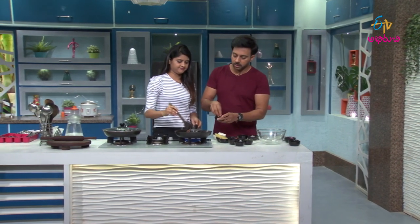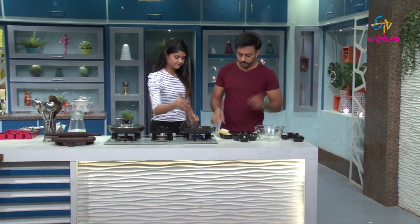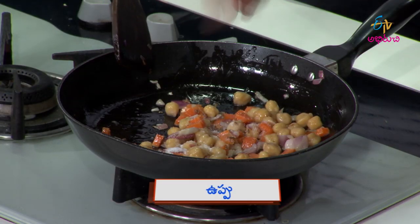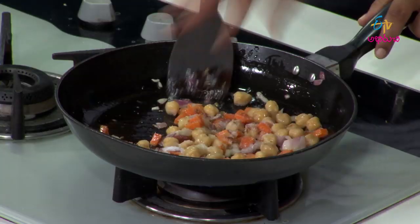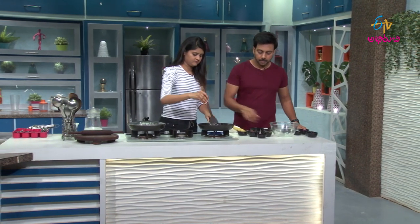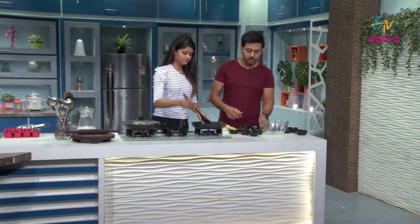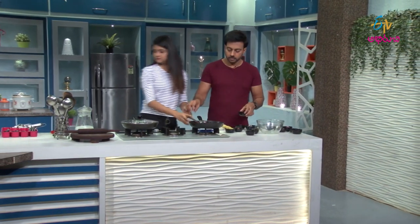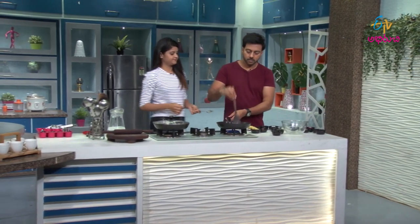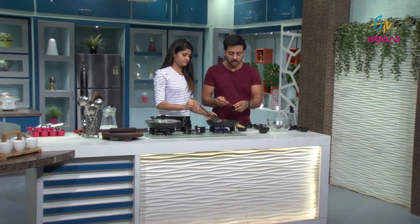We're gonna cook it in the pan. As soon as we can cook it, you can cook it in the pan — if it's good. No, then it's perfect. Let's put it in. I don't want to add a lot of salt.